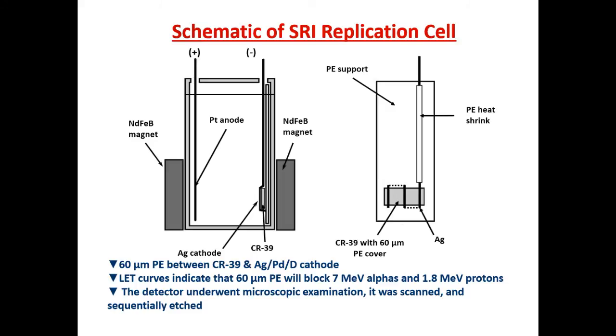The lead curves indicate that the polyethylene cover will block 7 MeV alphas and lower energy, as well as 1.8 MeV protons. They did two experiments, called 10-5 and 10-6, and these were not only the most analyzed detectors in the history of this field, but they were also the most traveled.